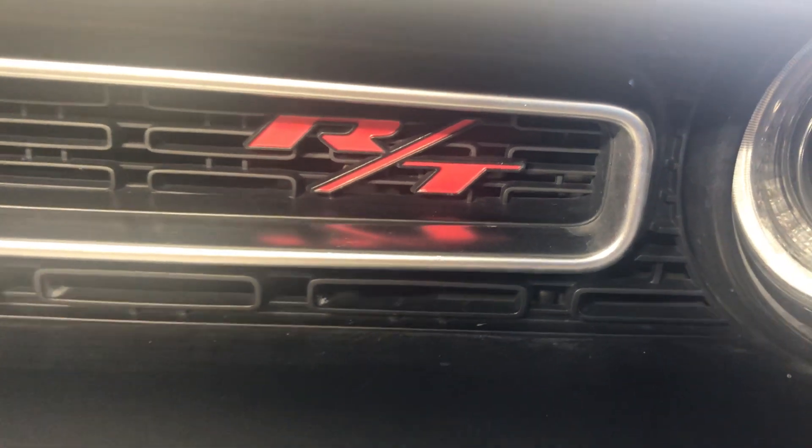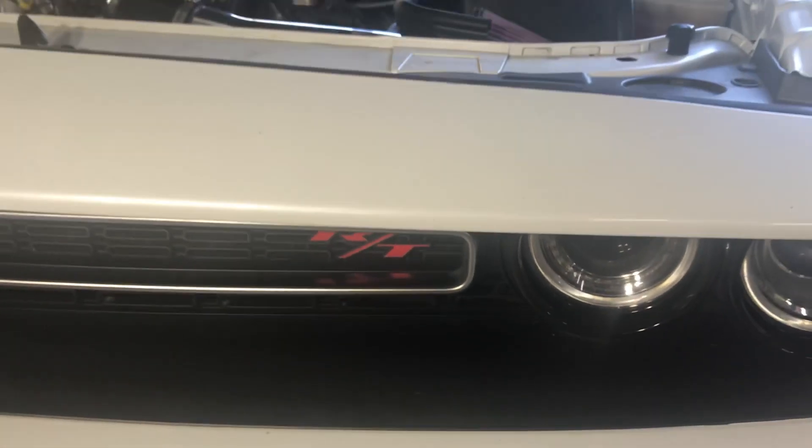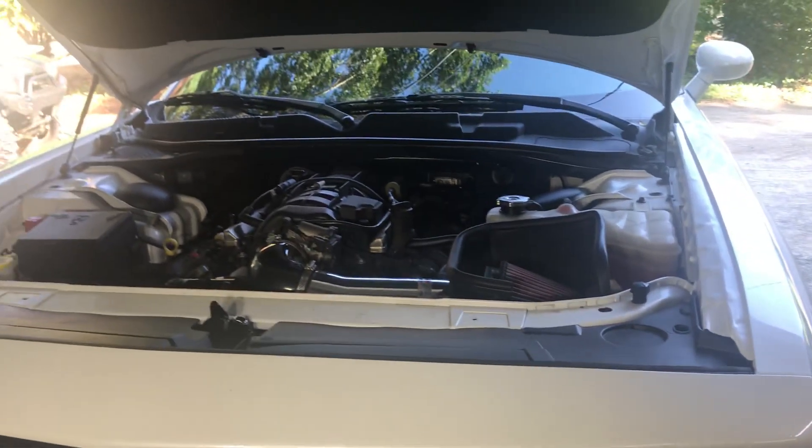We couldn't do the brake pads and rotors today because there's an adapter needed for the Brembo to put them on there. But let's hear this thing start off with the new cold air intake.